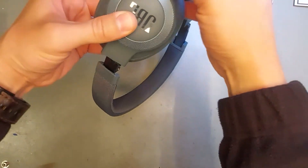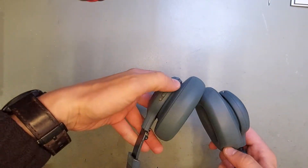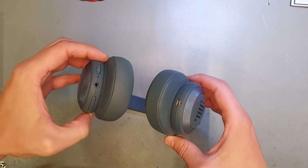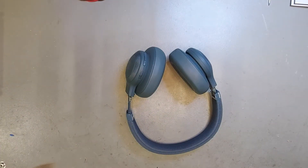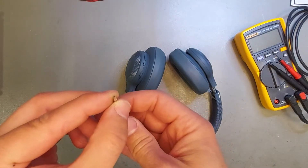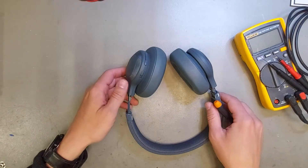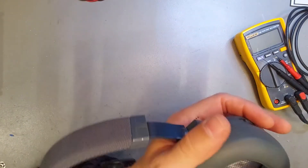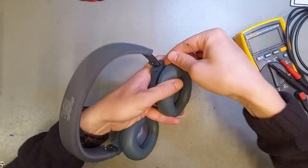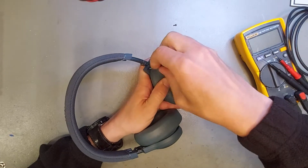Hello guys, so today we are trying to fix these JBL headphones. The main issue is that they don't power on — they were charging until now, so we need to check what's wrong. I built this screwdriver — I don't know what it's called — I used a Dremel tool and tried to make it work on these screws from JBL. These are the only two screws I can see, so we'll try to loosen them and see what's next.